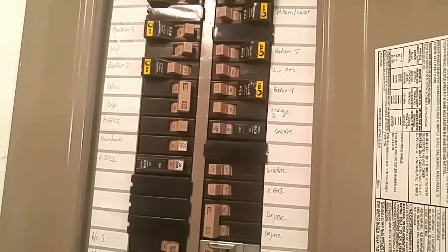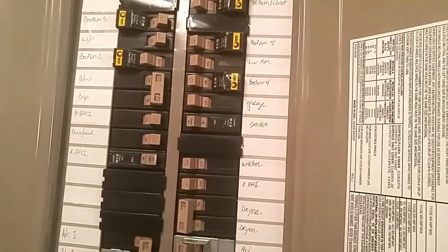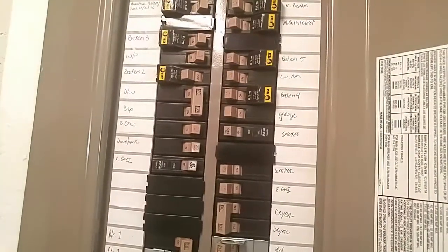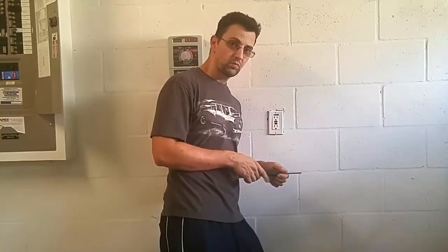Not so fast. Remember, that's a GFCI outlet. When that trips, the wires behind it are still live, even if the outlet is dead. We're going to need to turn the power off at the breaker box. Power off — it's time to fix it.